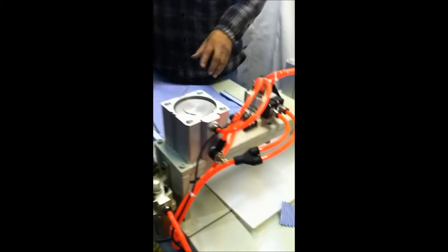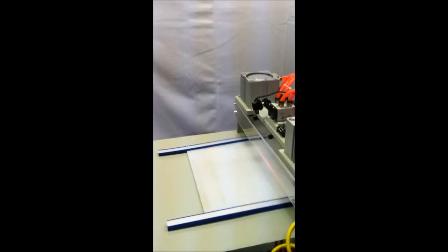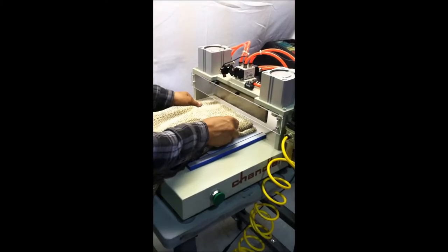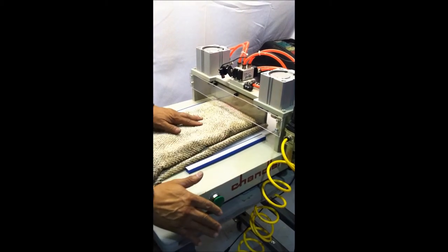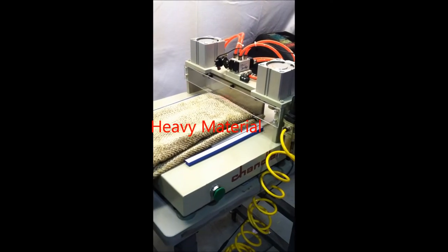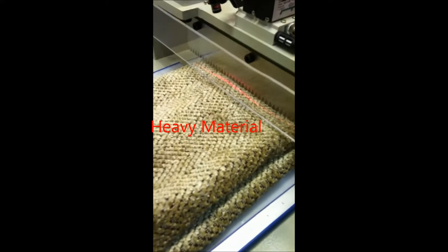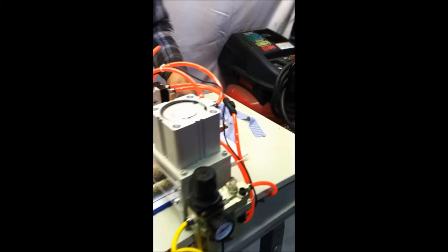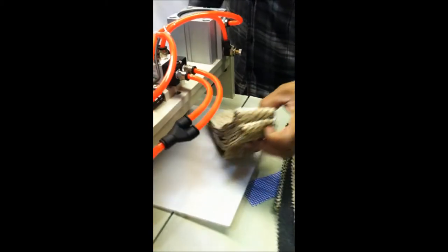Now we go with the heavy material. Press the two buttons on the side, cut. Do it again — press the two buttons on the side and cut. First cut and the second cut.